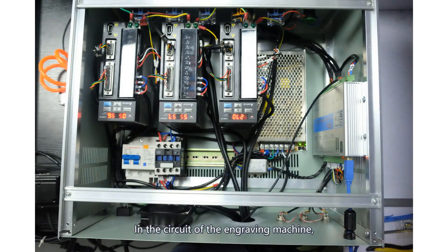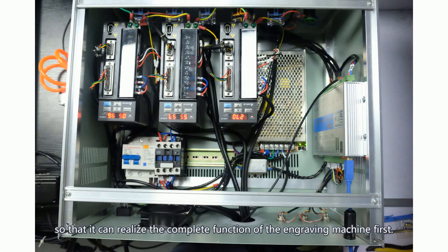In the circuit of the engraving machine, we complete the line connection between the controller, the spindle, the inverter, and the servo driver, so that it can realize the complete function of the engraving machine.